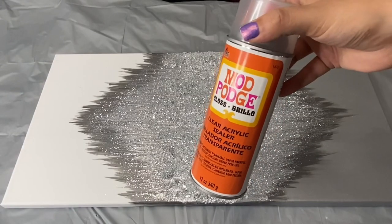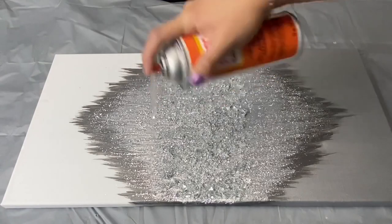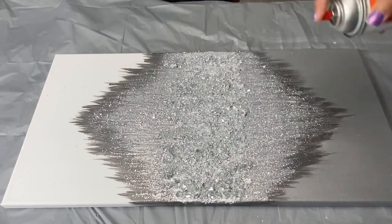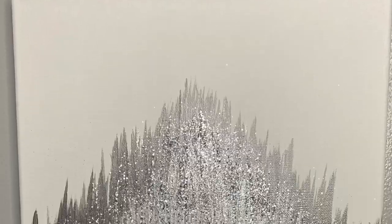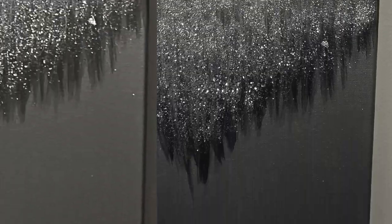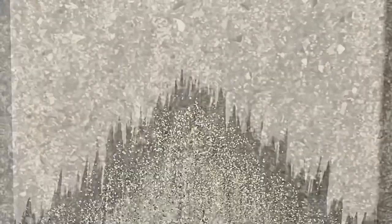Once my glue had dried, I added Mod Podge gloss sealer to seal in my glitter. And this is how my painting ended up looking. I hope you guys enjoyed this video and if you liked it, please give it a big thumbs up and share with your friends and family. Thank you so much for watching. Have a wonderful day.